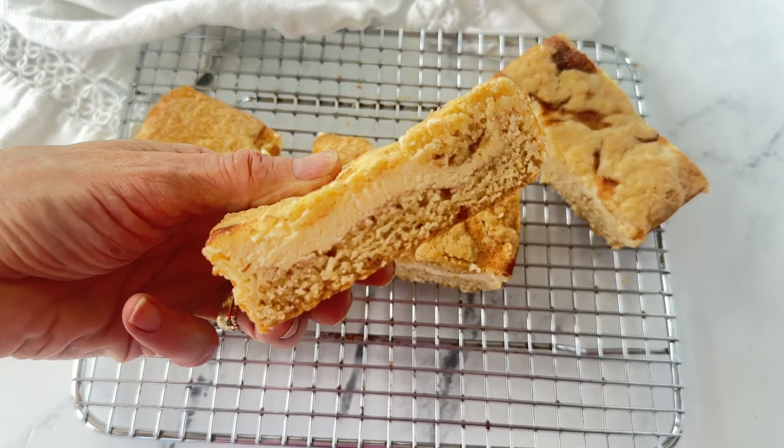Snickerdoodle cheesecake bars — all that goodness of cheesecake, blondie, and snickerdoodle cookie all in one. Give them a try and let me know what you think! If there's ever a bar cookie you'd like to see in small batch form, go ahead and leave me a comment and I would love to do a video for it. Thanks for joining me in the kitchen and I'll see you in the next video.